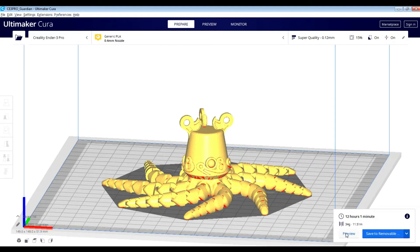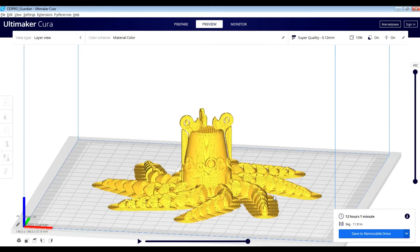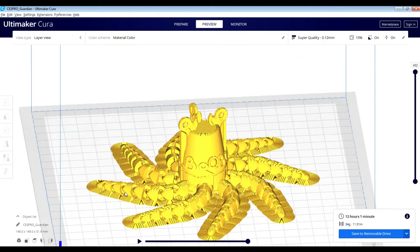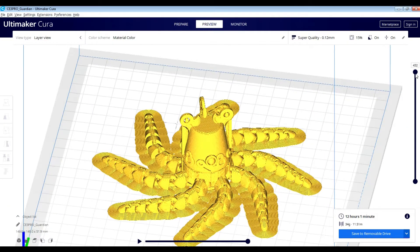Let's give it a second. After taking a final look at it, this is what the product should look like at the end. Now the fun part begins — seeing the Octoguardian come to life. Hope you guys enjoy!